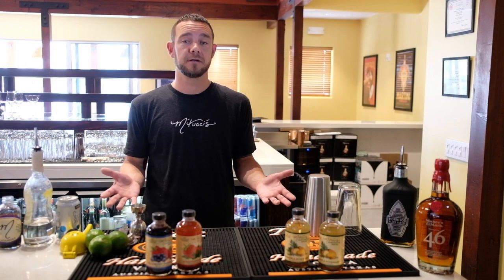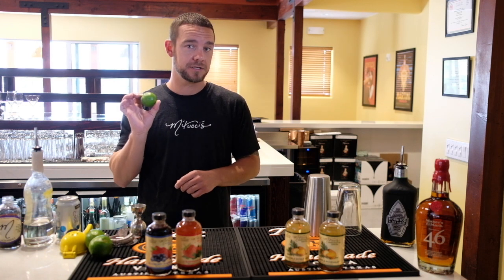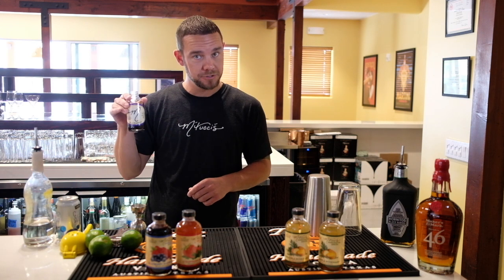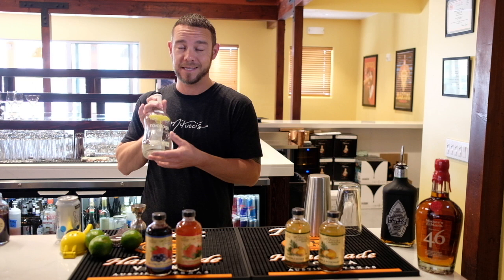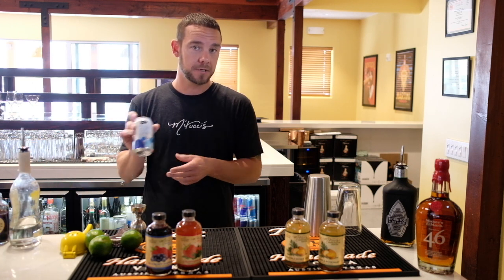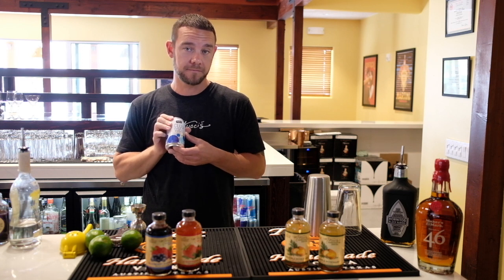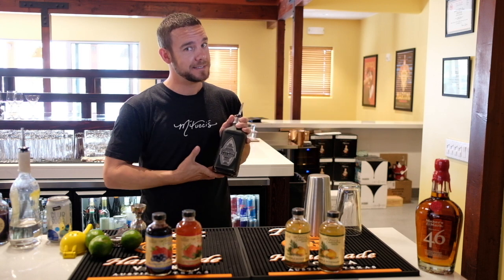All right, so the ingredients that you will need for this cocktail. First of all, fresh — always fresh — lime. Matucci's blackberry shrub. You will need simple syrup, which is just equal parts sugar and water. You will need some club soda, Pellegrino, any type of sparkling water that you care for, and your favorite spirit. One of mine is tequila.